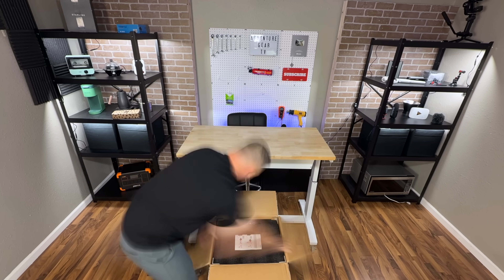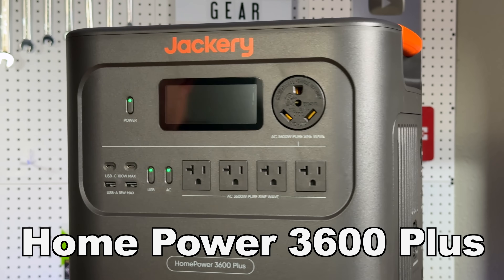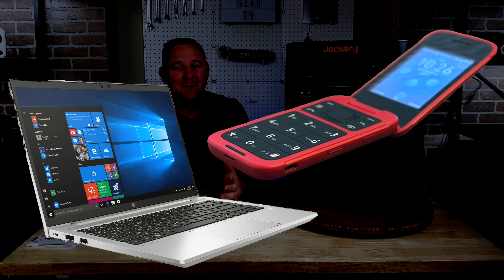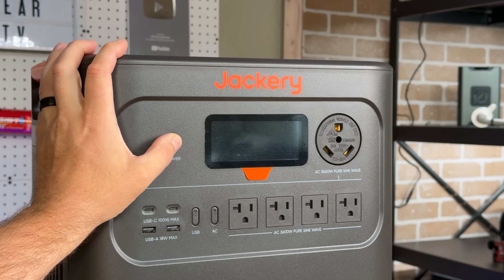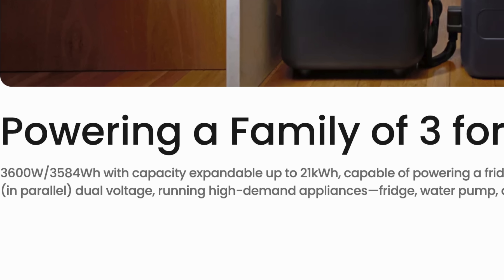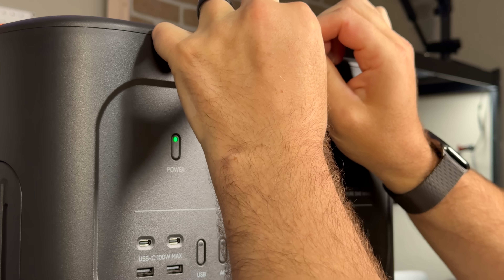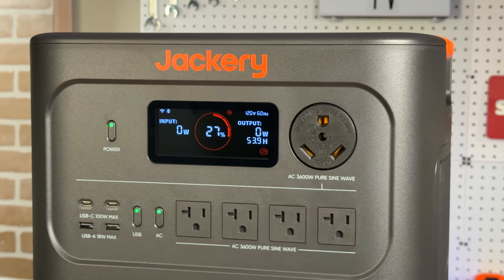What's up AGTV crew, Mario here, and today we're looking at what might be a massive leap forward in home backup power. This is the Jackery HomePower 3600+. For years, power stations have been great for charging phones or laptops, but they've had clear limits. This claims to be different. Jackery isn't just calling this a big battery — they're calling it a true plug-and-play essential home backup power solution designed to power your core household appliances through an outage. So today we're going to put those bold claims to the test and see if this truly represents the next generation of home power.